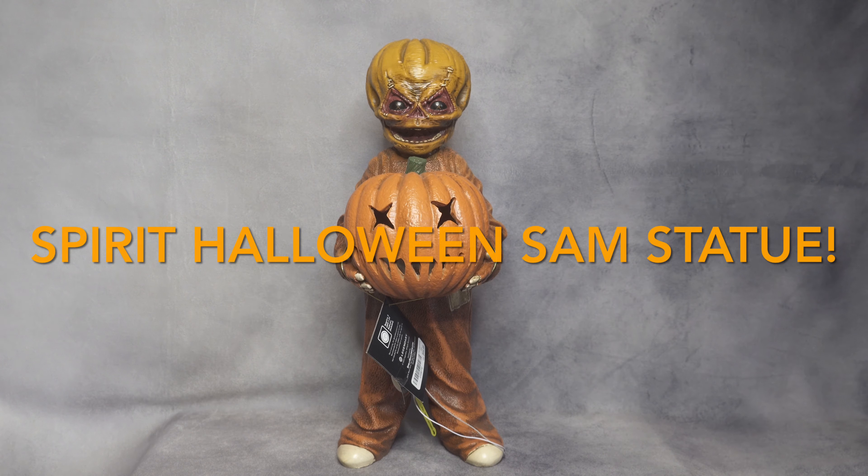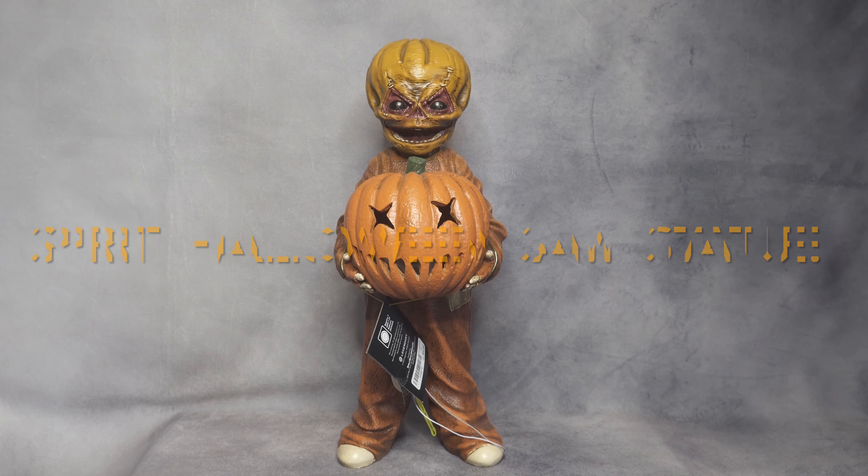Hello everyone! Today I'm going to show you what I picked up from Spirit Halloween — the light-up unmasked Sam statue. I really liked this when I first saw the photos Spirit Halloween showed. I couldn't wait to see one in person, even though they brought it online about a week ago. I saw it at one of the locations three days ago, picked one up, and it looks absolutely amazing especially in person for the price — it's only $45. For the price you're getting a really good-looking unmasked Sam statue. The paint job isn't perfect in certain parts, but you're getting what you paid for, and in my opinion it's amazing.